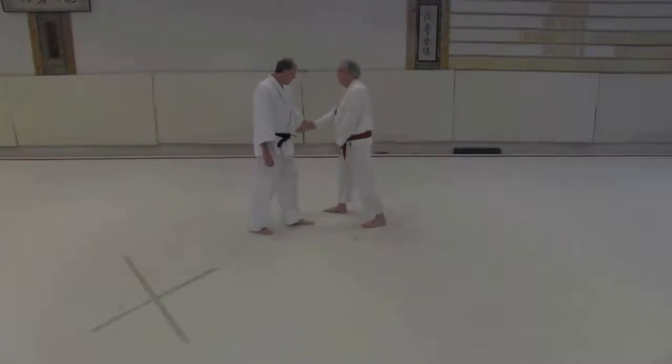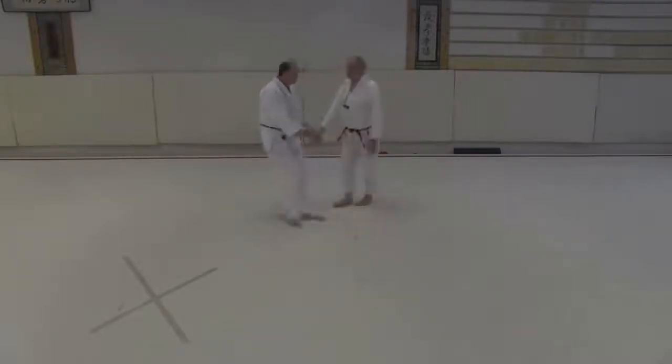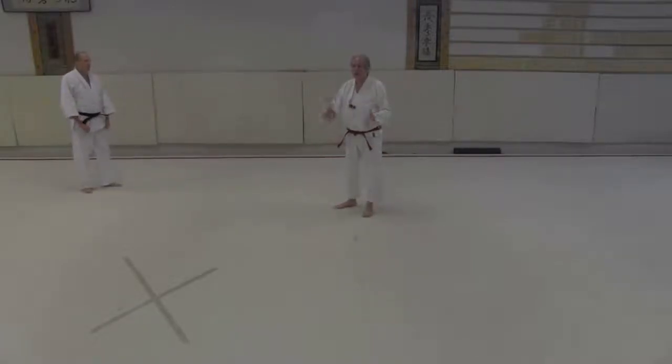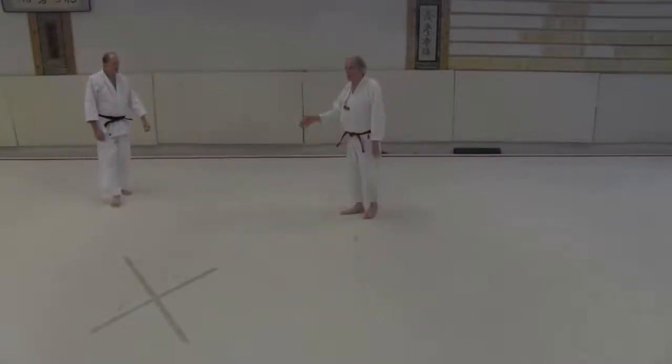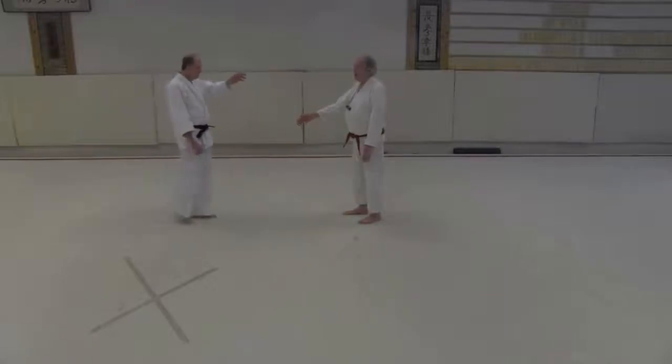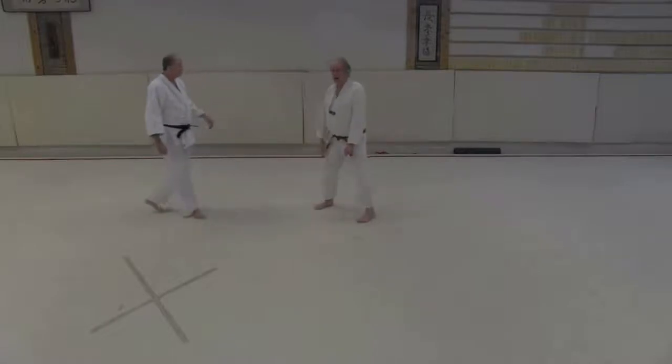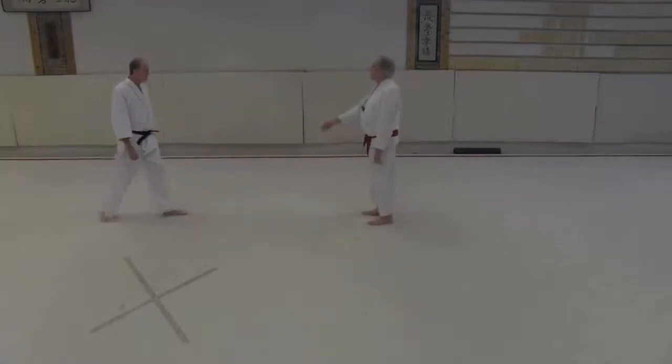If I go out here, I'm in the situation where if he decides to do something different, I can do something different — because I haven't committed to the whole technique, I've just committed to: he grabbed me, and we took a step. And it's hard to stay on top of these.